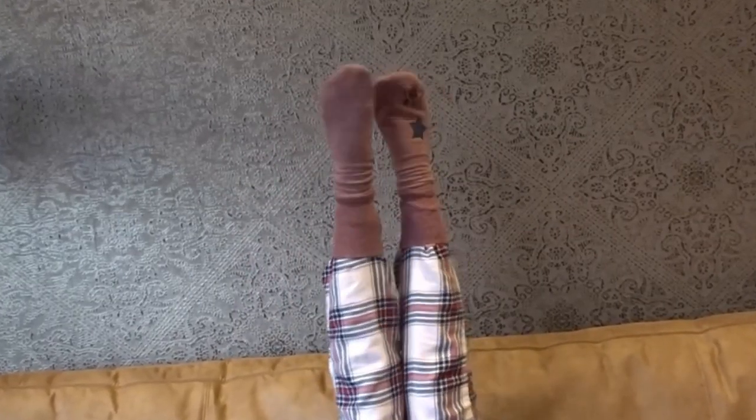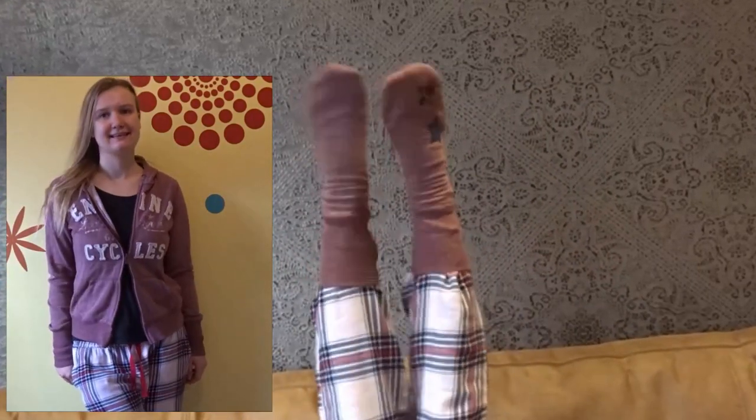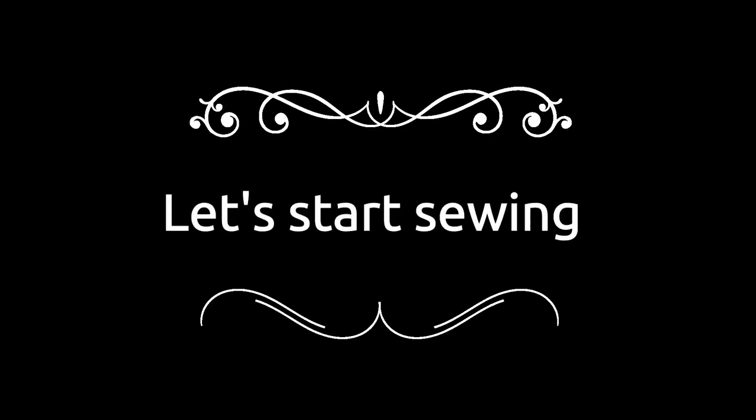Hello and welcome, or welcome back to my channel. My name is Julie and in today's sewing tutorial I'm going to make warm winter socks from my old sweater. I made six socks in total from one sweater. This is an easy mini sewing project I do for beginners. Okay, let's start this mini sewing project.